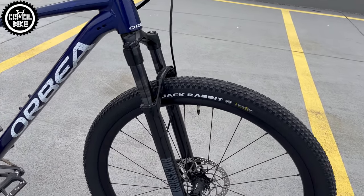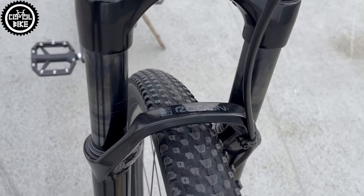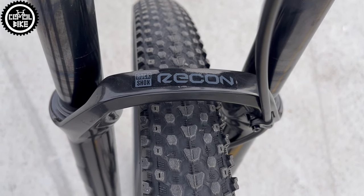The fork is now a RockShox Recon Silver, which is not super light, but certainly better than the previous one — the super heavy Suntour XCT with a steel spring.